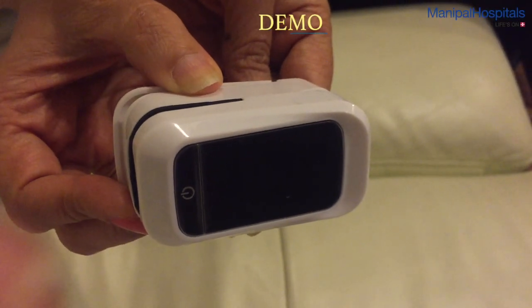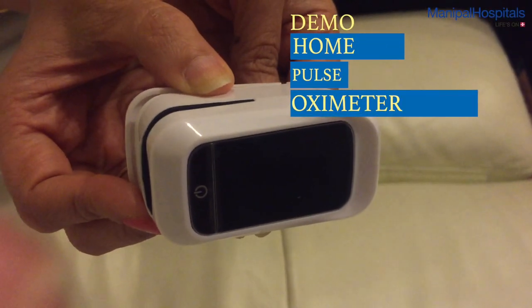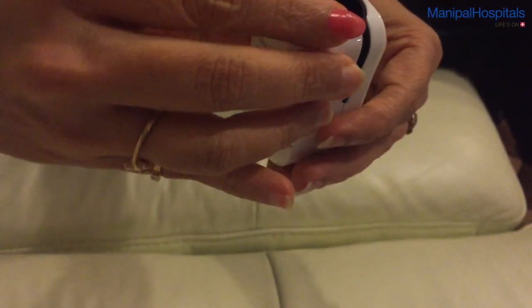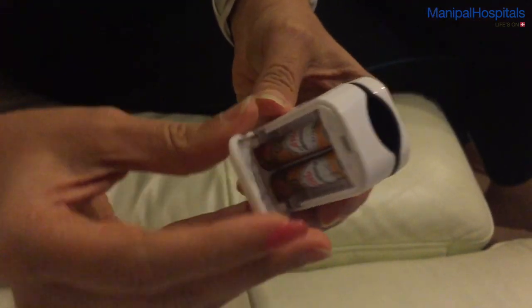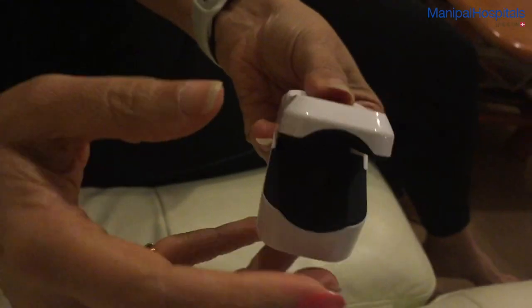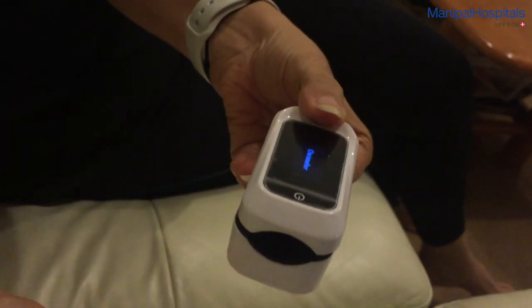Viraj and I will demonstrate the use of a home pulse oximeter. This is the machine — it's battery operated and has a battery chamber at the back which houses two AAA batteries.